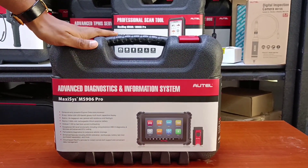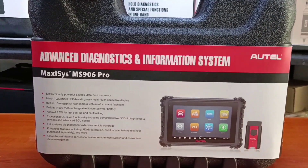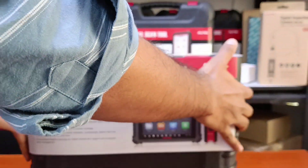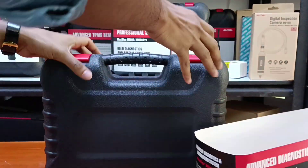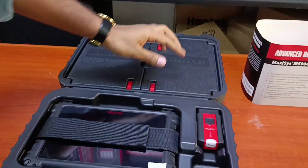Al Mohandiz Diagnostic Acquipments presents to you the newest product from Autel, the Autel Maxxis 906 Pro. You can see it's slightly smaller than the normal 906.